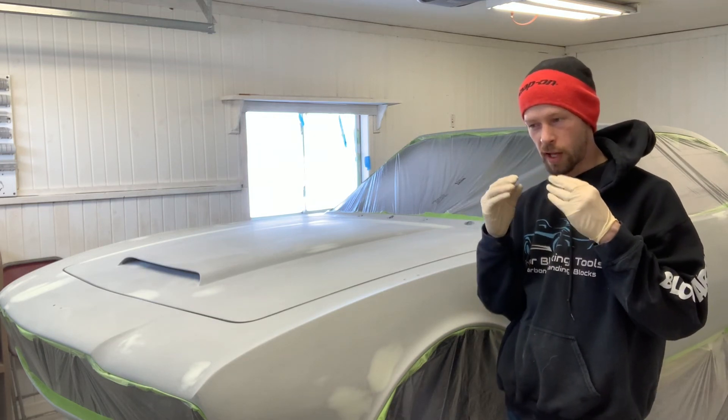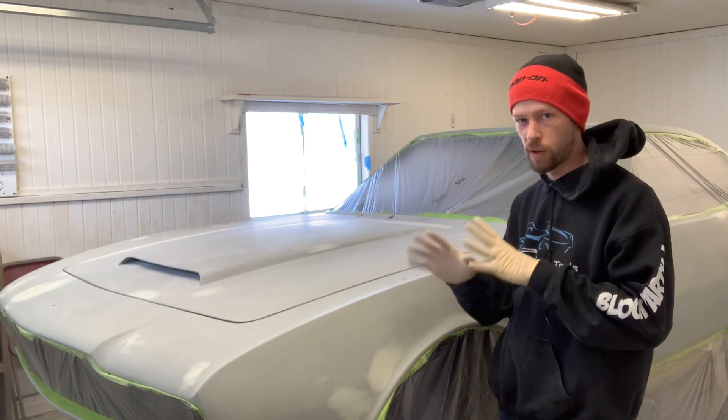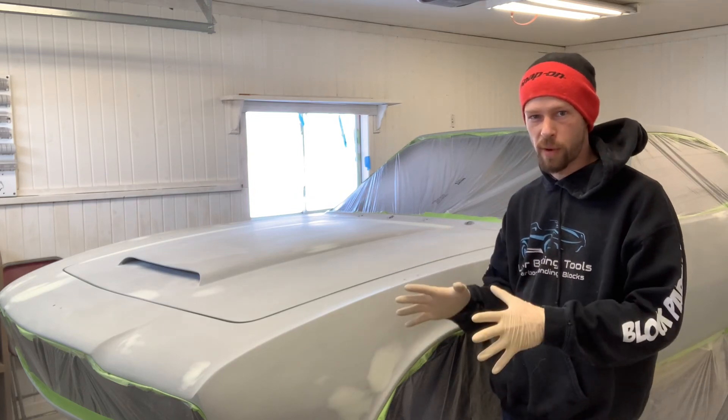It's not that your paint won't stick, but it will stick better with a fresh scuff before paint.